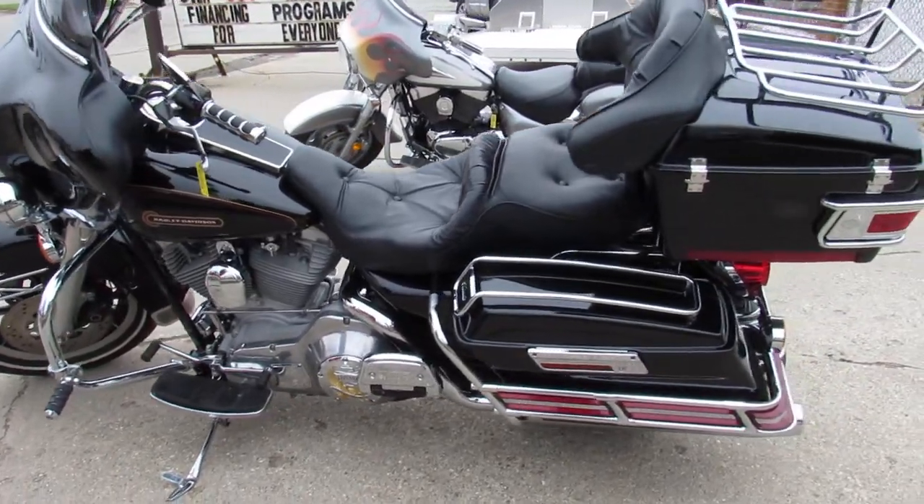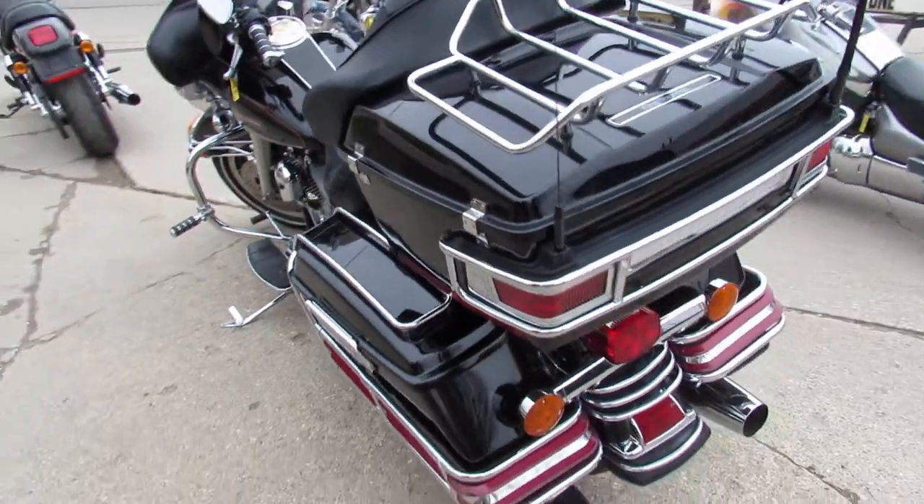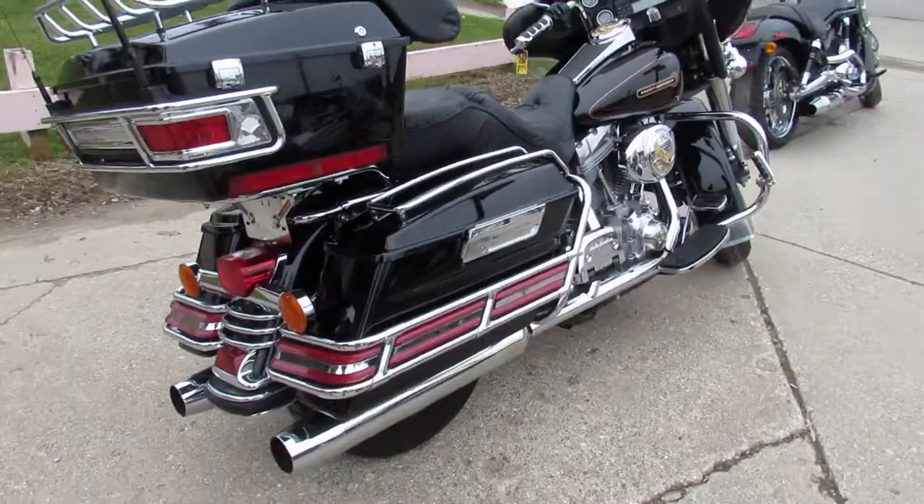1999 Harley-Davidson Electraglide. Only $64.99. Give us a call, we'll get it done. It's 810-648-9500.